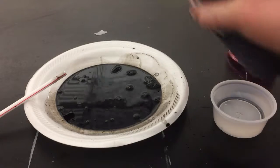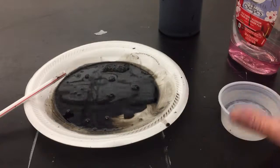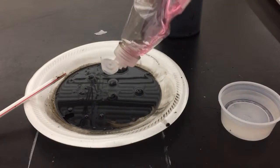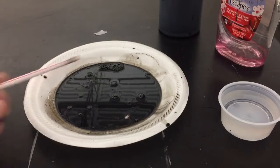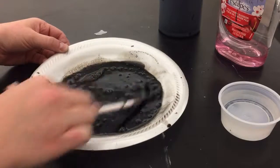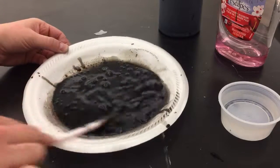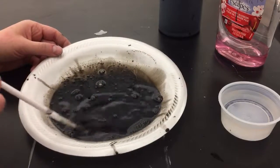We need maybe just a tad more water and a little bit more soap. Let's see if we can get some better bubbles this time.